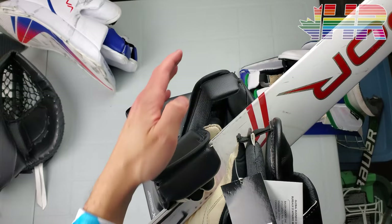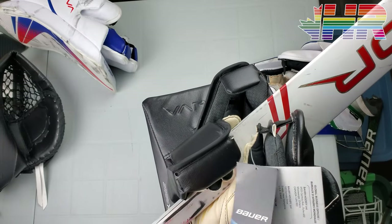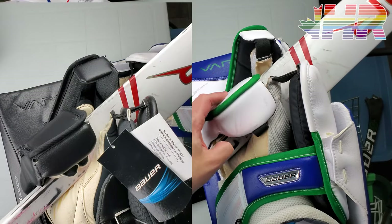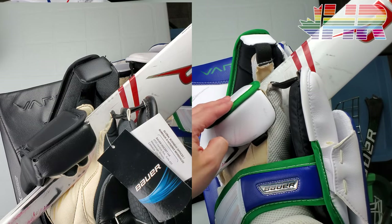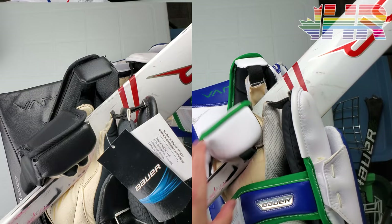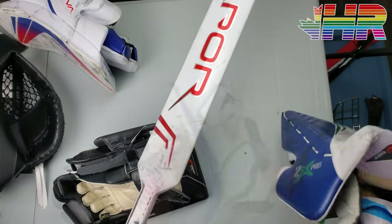Here you can see the fingertip protection — your fingertips are covered pretty well with that little angle. Compared to the old one, you can definitely see your fingers are more exposed on the 2X Pro, even though it's longer; it just doesn't come down as much naturally. The new one is definitely better in that sense — good job Bauer for updating that.